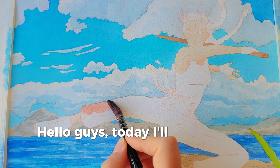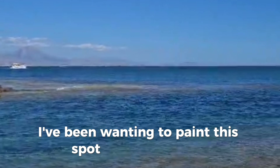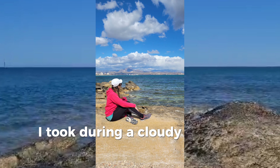Hello guys! Today I'll talk about self-mastery, my new watercolor painting. I've been wanting to paint this spot that I visit often for a while, and I used this photo I took during a Gaudi day self-reference.